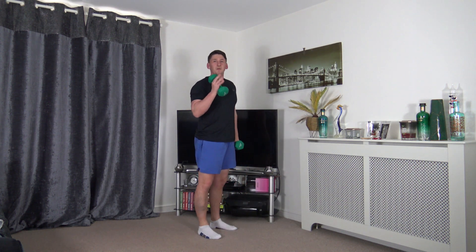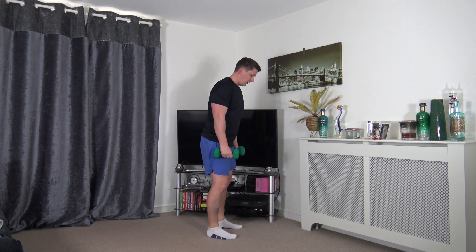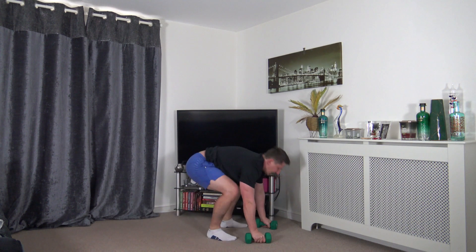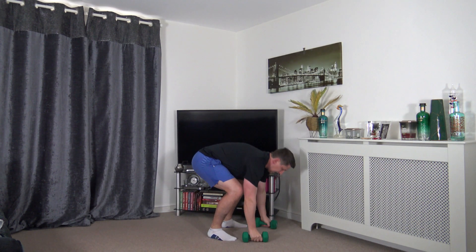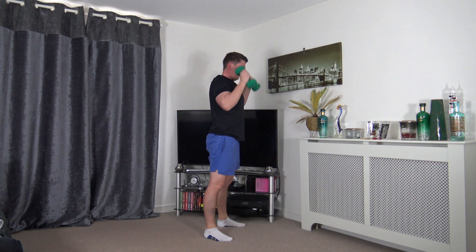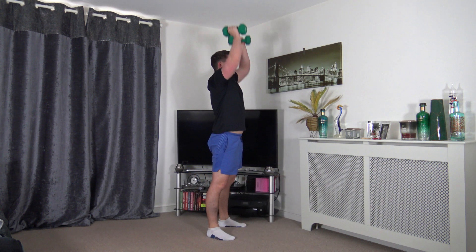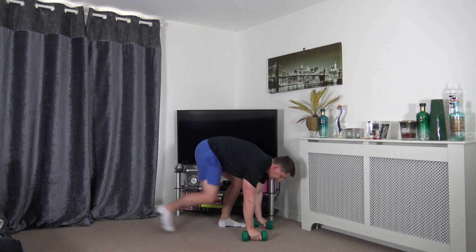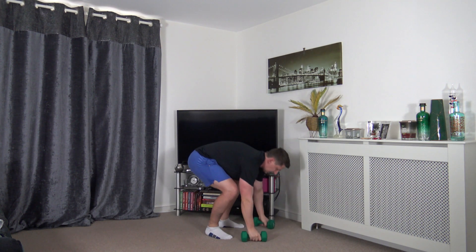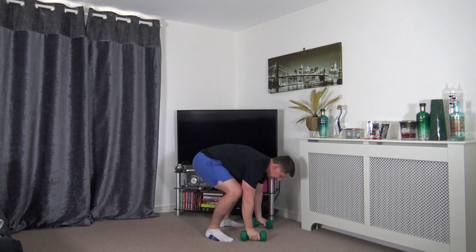Work at your own pace, I'm going to help you get through it. The hardest way: add in a press-up and push up through. Low impact: step it back, step back in and press. As we press we do not lock out the elbows - keep a nice strong core.